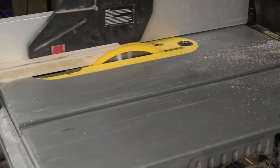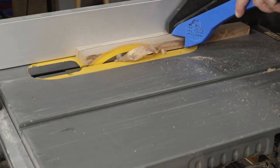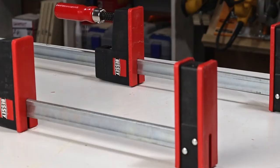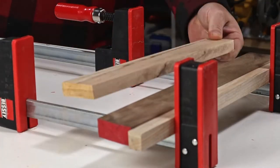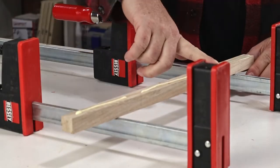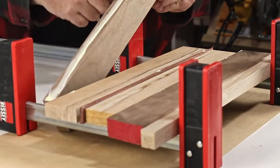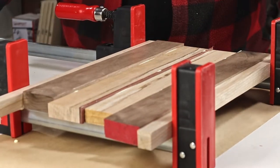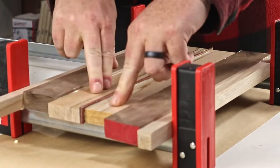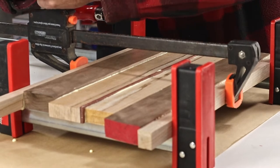While I'm at the table saw, I also trim the edges for the remaining boards. Now it's time to glue it all together. I decided to get a couple of clamps that are designed for the job — these are great for joining boards together. Trying this with my other clamps always ended up with a bit of a mess, though I did use one more of the older clamps to help hold the middle together.